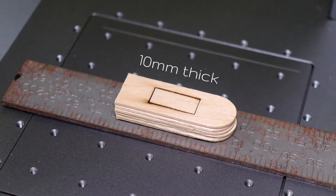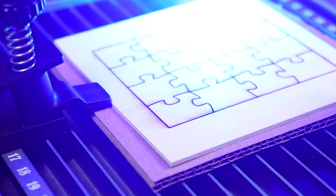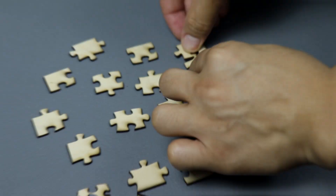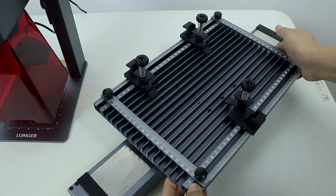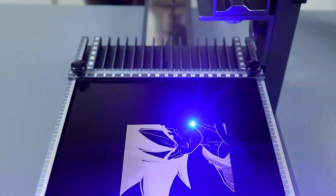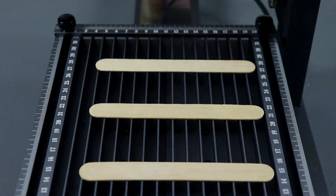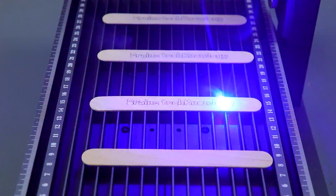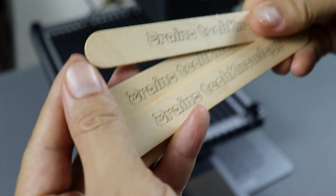This laser engraver is capable of cutting wood up to 10 millimeters thick, opening up possibilities for crafting intricate puzzles and other woodworking projects. This versatility makes it a valuable tool for both personal and business use. The Longer Nano Pro also offers a 100 by 300 millimeter workspace extension, providing ample space for larger engraving projects. This expanded workspace allows for batch engraving, which is particularly beneficial for businesses as it increases efficiency and speeds up the engraving process — you can even use it on longer materials.